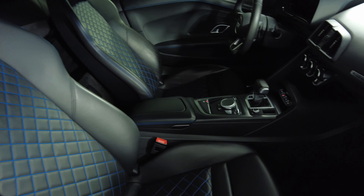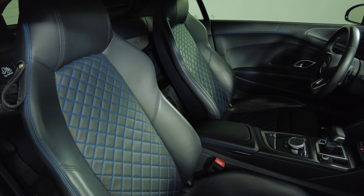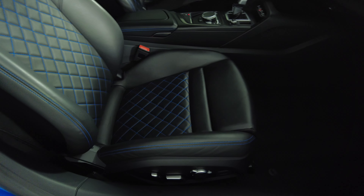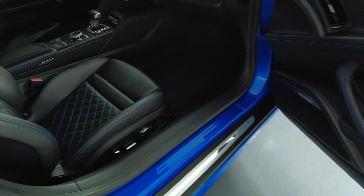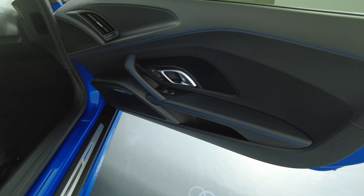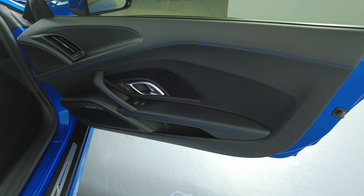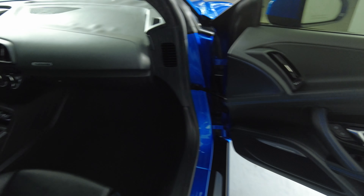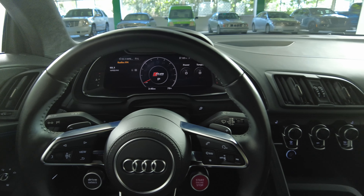Now we're going to take a look at the passenger side. The seat looks perfect. Let's have a look at the door panel — excellent. The passenger side is in good condition.